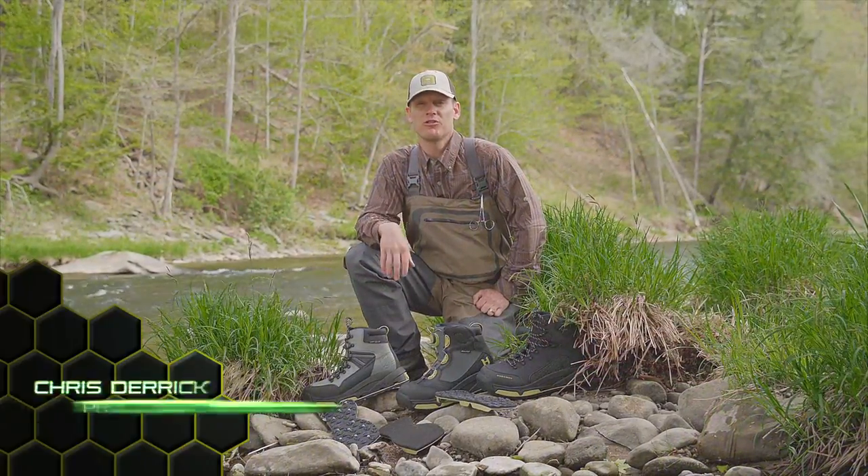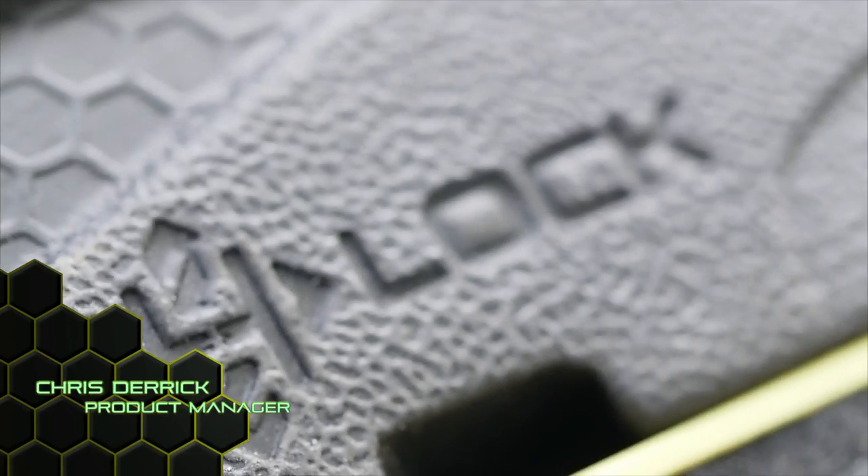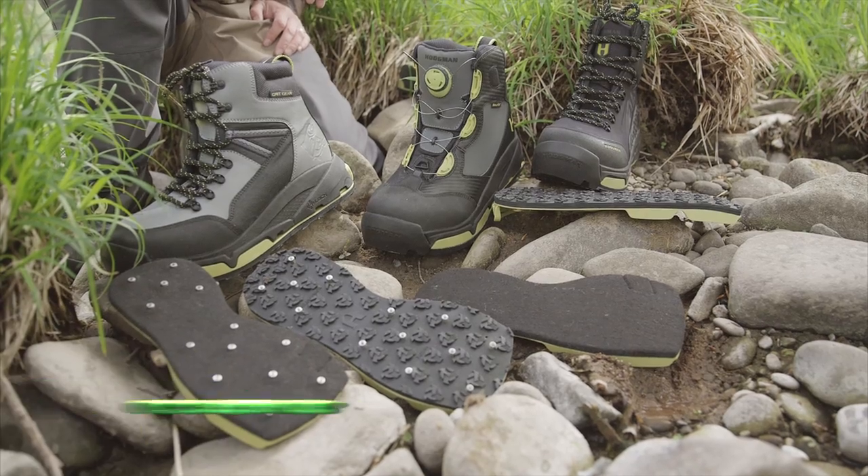Hi, my name is Chris Derrick, product manager for Hodgman, and today I'd like to talk to you about the H-Lock interchangeable sole system.